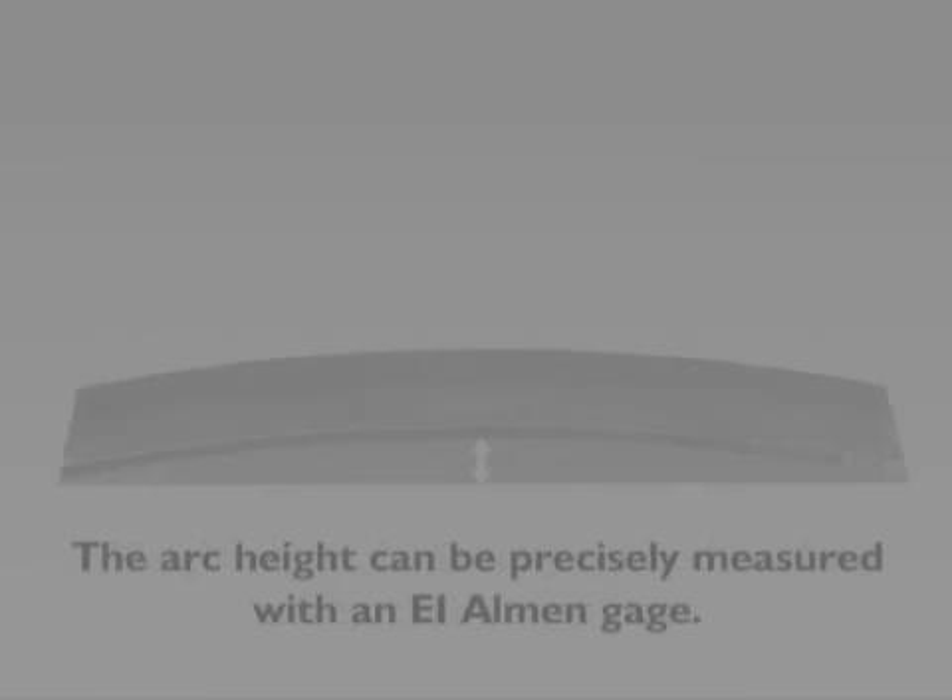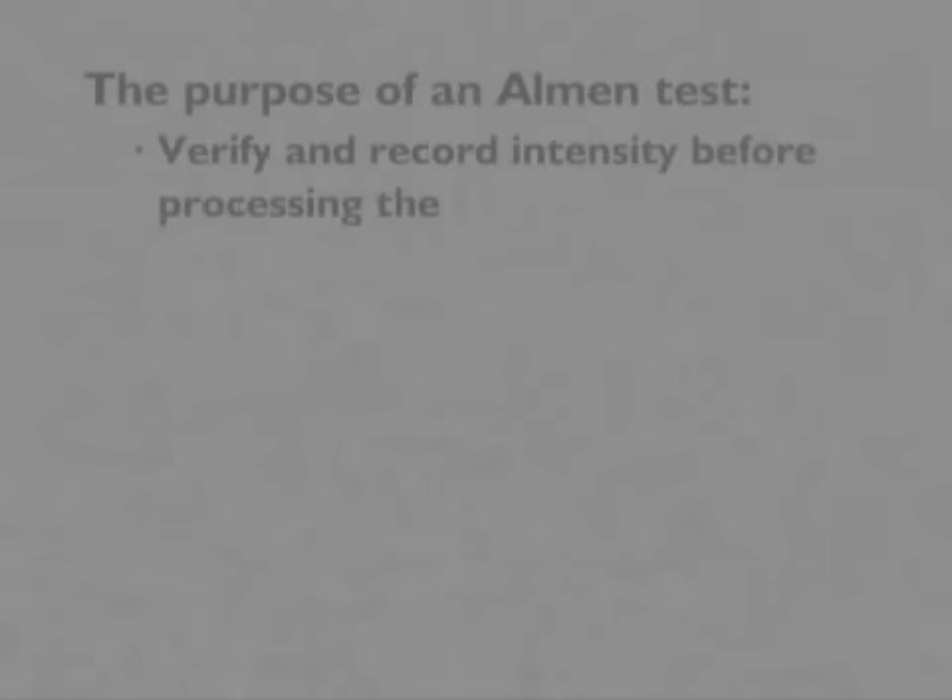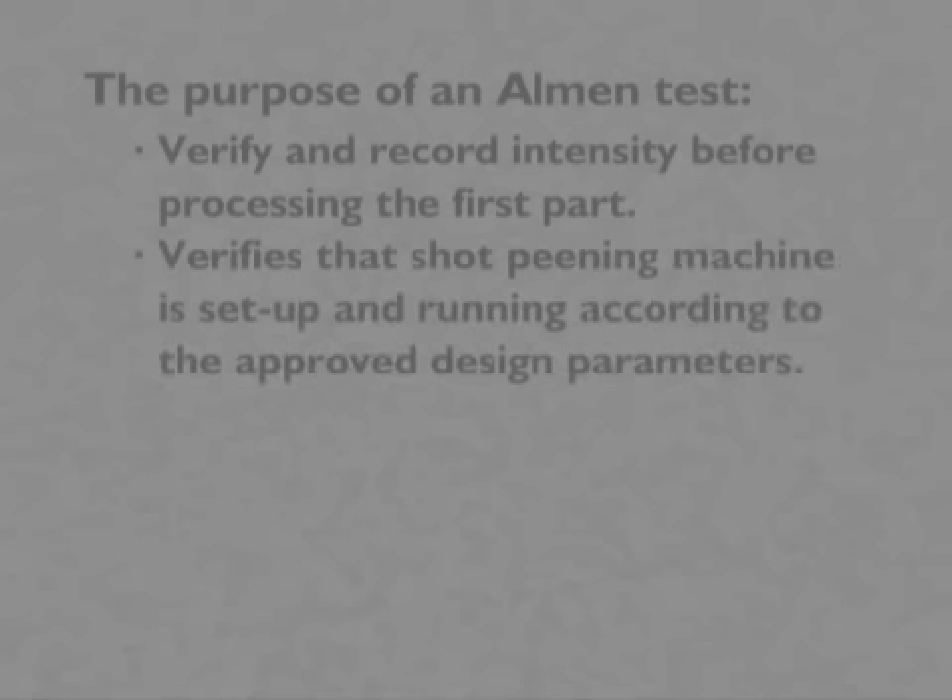The arc height can be precisely measured with an Electronics Incorporated Almen gauge. The purpose of an Almen test is to verify and record intensity before processing the first part. This ensures that the shot peening machine is set up and running according to the approved design parameters so that possible damage to valuable parts is prevented.